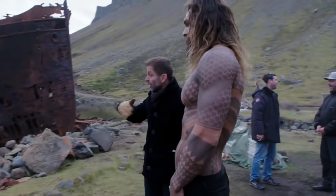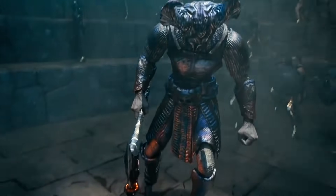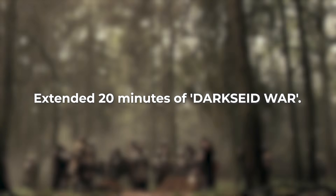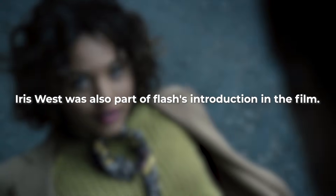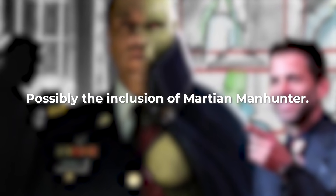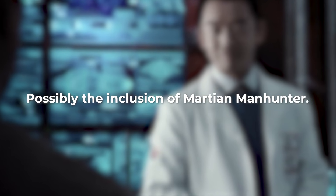This is the version originally shot by Zack Snyder, most of which was removed from the 2017 theatrical release. This included an extended 20 minutes of Darkseid War with Diana's narration, Superman with a black suit, more backstory for each of the characters — especially Cyborg. Iris West was also part of Flash's introduction in the film, a scarier and really spiky Steppenwolf, and possibly the inclusion of Martian Manhunter, maybe teasing Green Lantern, and other characters like the Atom.